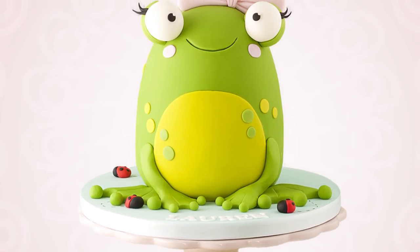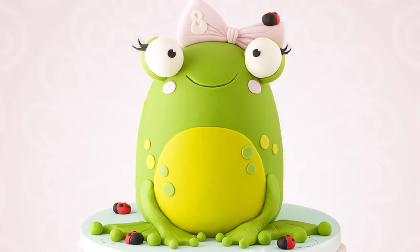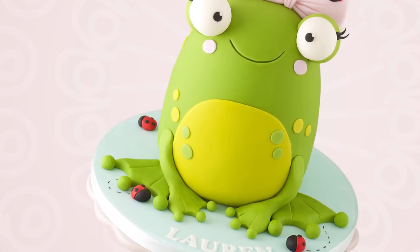And that's it, we're done! Hope you liked this tutorial. You could turn it into all sorts of animals just by changing the colours and features. Thanks for watching, bye guys!